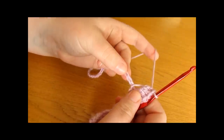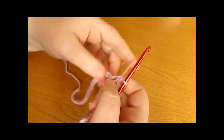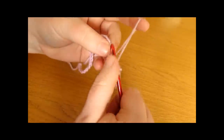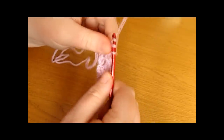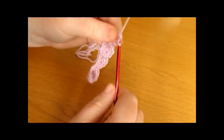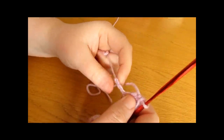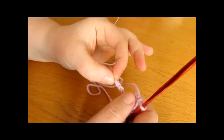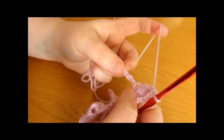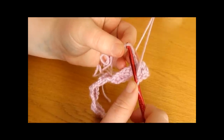So skip 2 stitches and single crochet into the next, then skip 2 more stitches and 5 double crochets into the next. No matter how long or short your chain is, you are going to repeat this all the way along: skip 2 stitches, single crochet, skip 2 stitches, 5 double crochets — just keep repeating it all the way along. I have worked all the way along my chain and I am now coming to the end with 3 chains left. No matter how long or short your chain was at the beginning, you should always have 3 chains left at the very end. The last thing to do for row 1 is skip the next 2 stitches and then into the very last stitch work a single crochet.